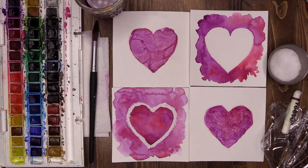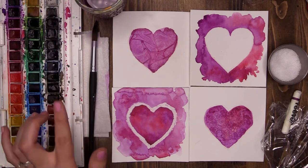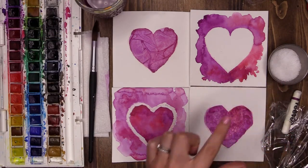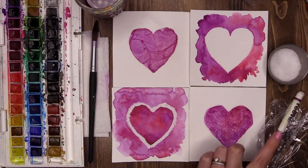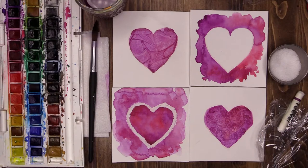What I have here is my watercolor set, a medium-sized paintbrush, paper towel, a water pot, and then to create some of these techniques I have a little bit of salt, a small section of cling film or shrink wrap, and I have a white oil pastel — you can also use a normal crayon.